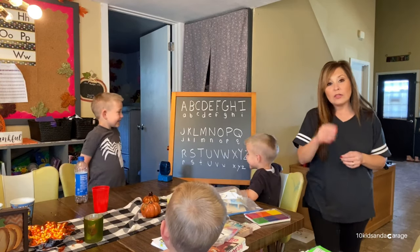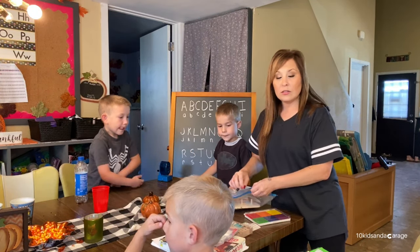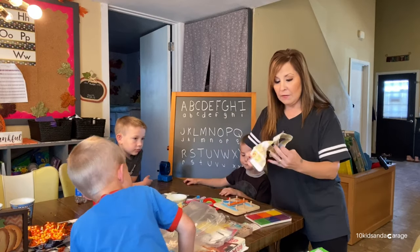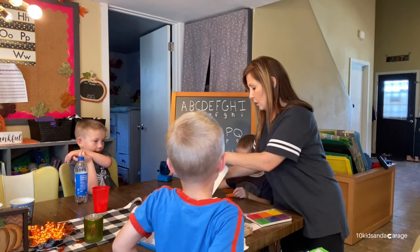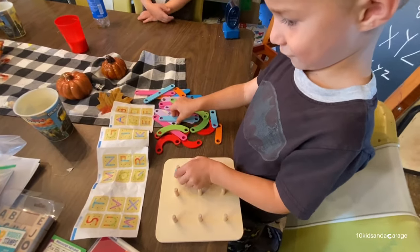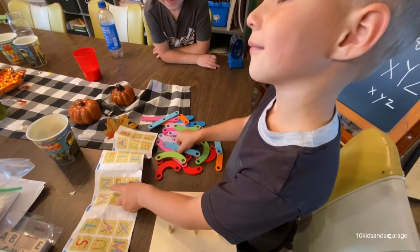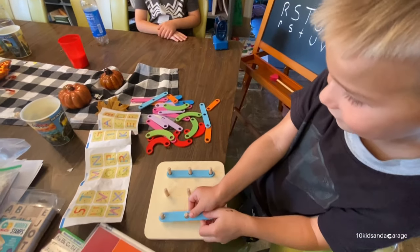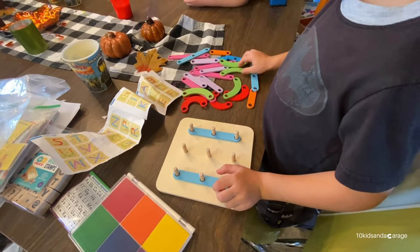So that's one way for ABCs. Now I'm going to bring you guys a little bit closer so you can see this idea. This one I got through Amazon and if I remember I will link it down below. So we're going to have Nash do one quick. What letter do you want to do? N. N for Nash. So it has all the letters on here and then they just use these wooden pieces to make their name.